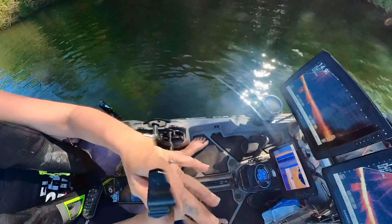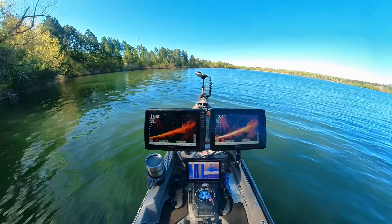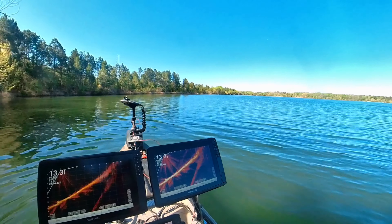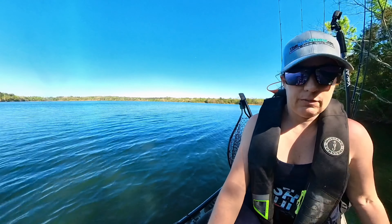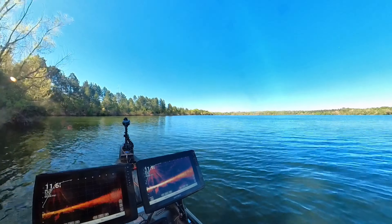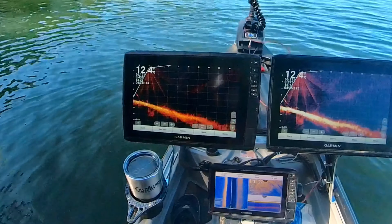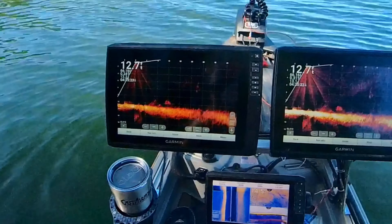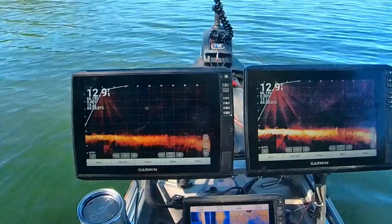Here's the Echo Map 12 inch Ultra. I'm turning it right now and I have it on the forward position. I'm going to try to hold my position right here since we can see some fish swimming along.